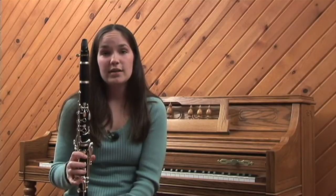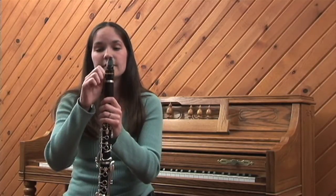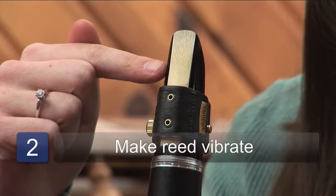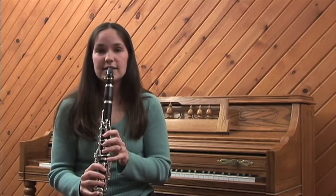Wooden clarinets come from a black African wood that actually comes from a tree in Africa. Whenever you blow through the clarinet you need the reed on the back to vibrate, and it also needs to be wet to vibrate. When you blow it, it produces a sound.